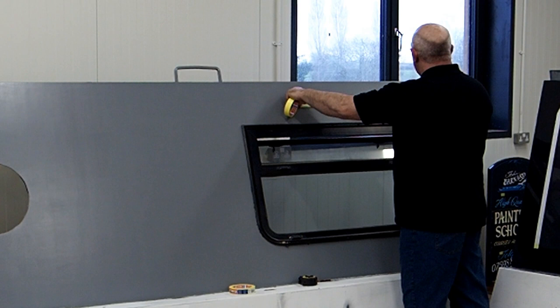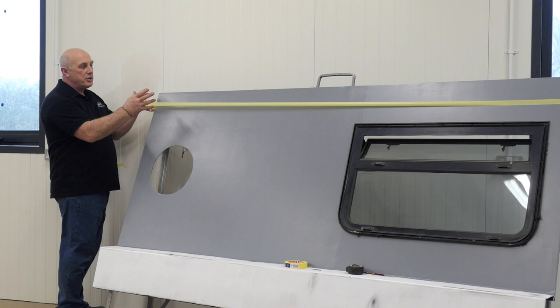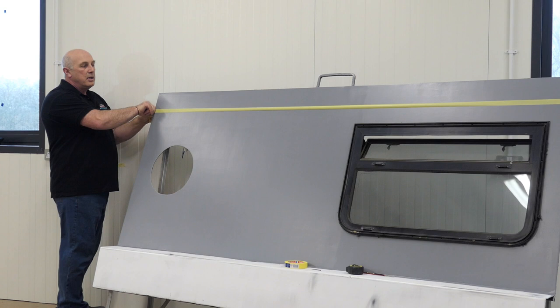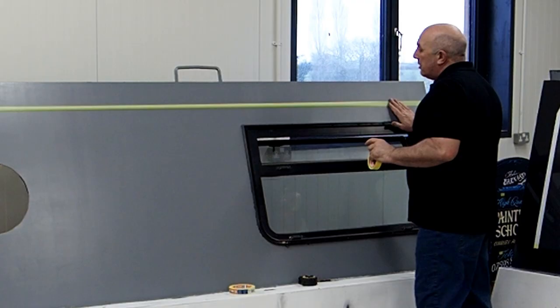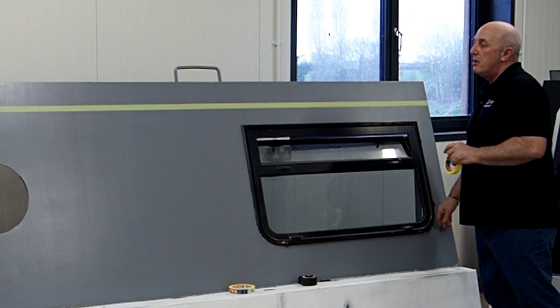By pulling tight you have a certain amount of stretch — you'll see the tape curl very slightly — and I can use that to pin the tape down. So that works nicely. There we go, so that's your first coach line on, nice and simple.